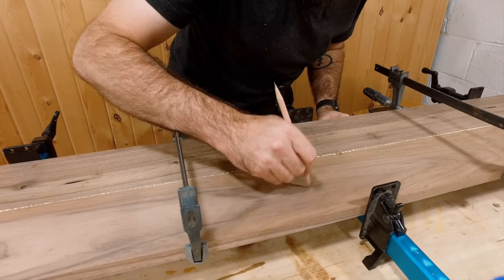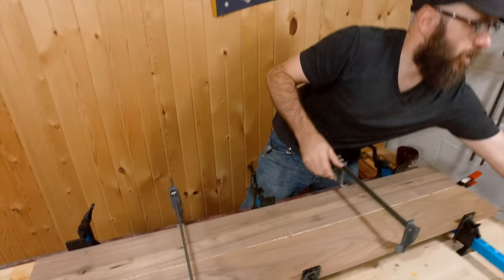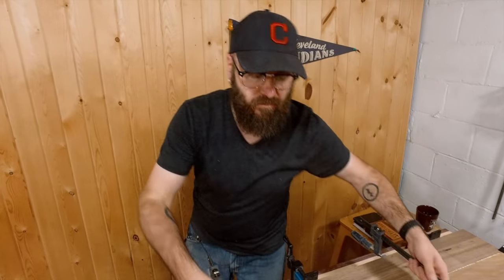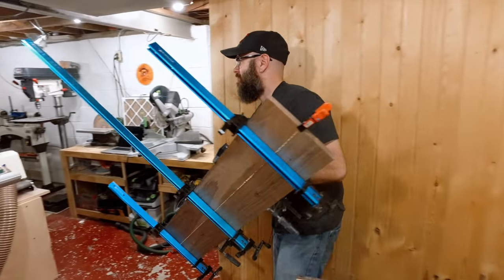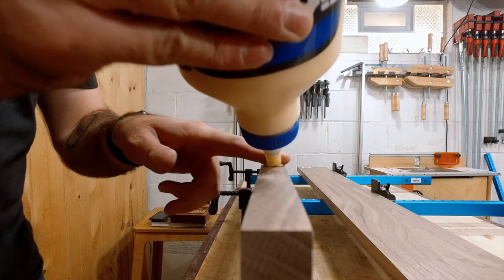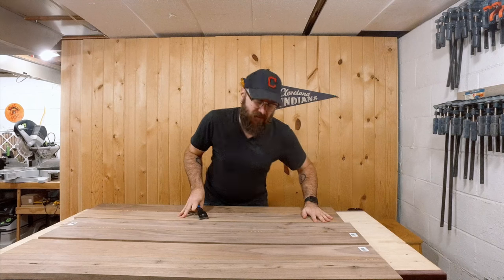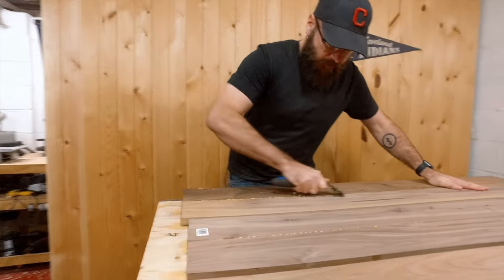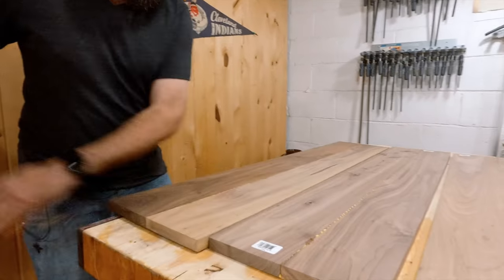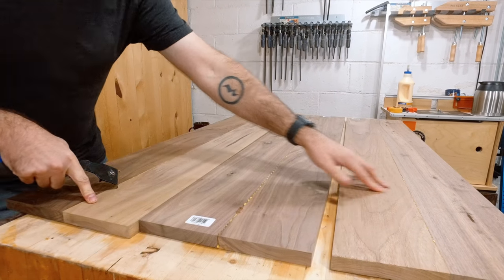I'm going to write the time down here because I always find myself asking what time did we glue that up. Now that the boards have had a chance to dry, I'm going to scrape off the glue and then sand it down. We did a pretty good job of keeping the boards nice and even, so there shouldn't be too much sanding needed.